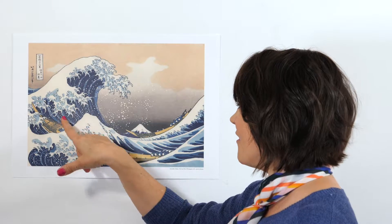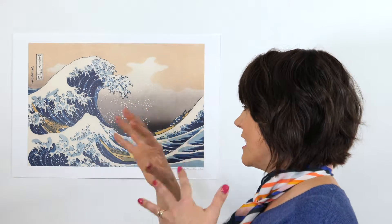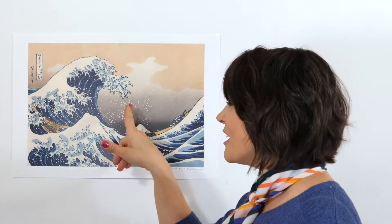Making these claw-like waves is going to give us some texture in our drawing. I also love all these little white dots — you can really tell that this storm is churning up. I'm really excited to meet you back here where we can recreate The Great Wave by Hokusai.